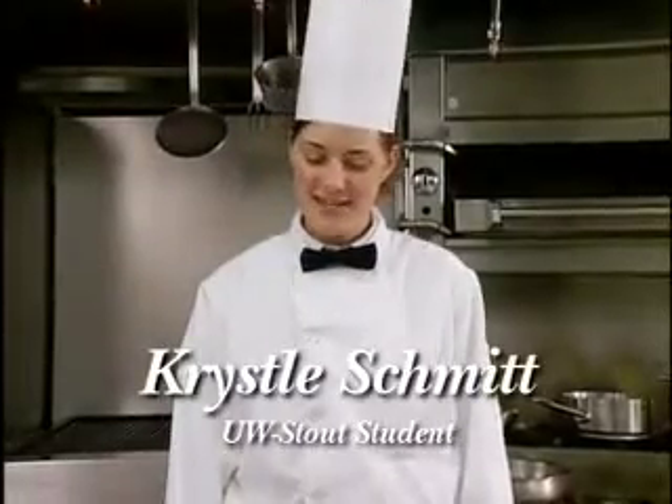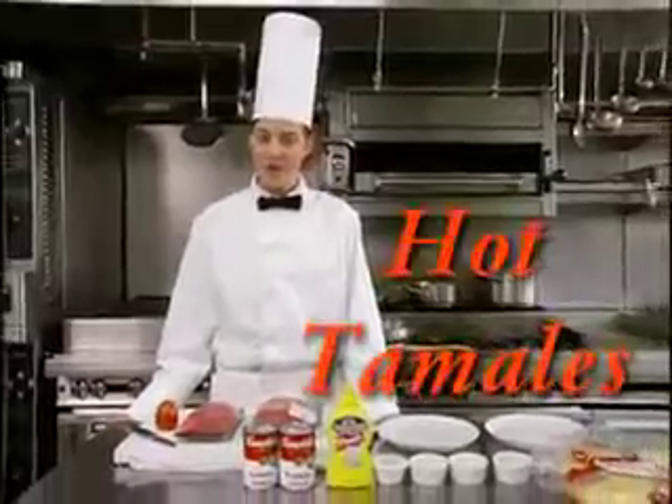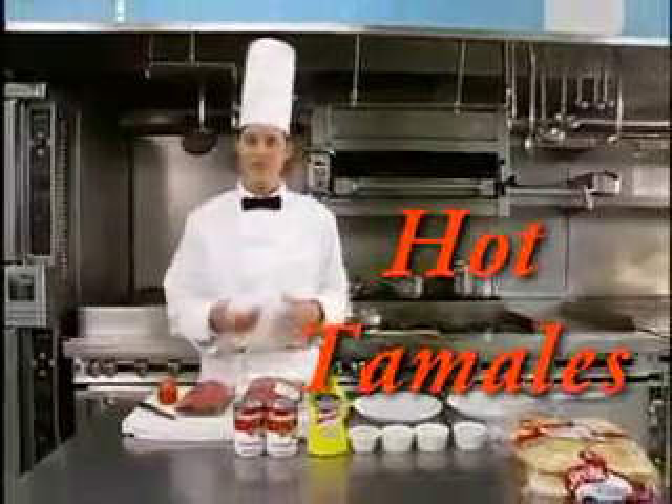Hello and welcome. My name is Crystal Schmidt and my hometown is Edgar, Wisconsin. I'm here at University of Wisconsin Stout studying hotel restaurant and tourism management, and today I'll be making you hot tamales, which is just another version of a sloppy joe.